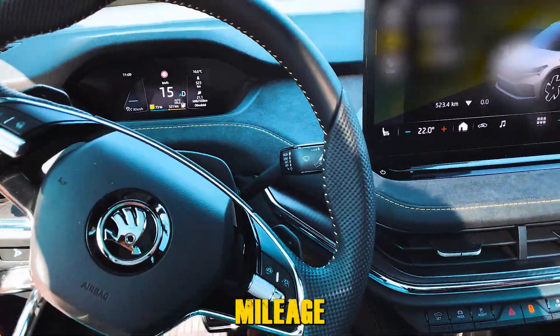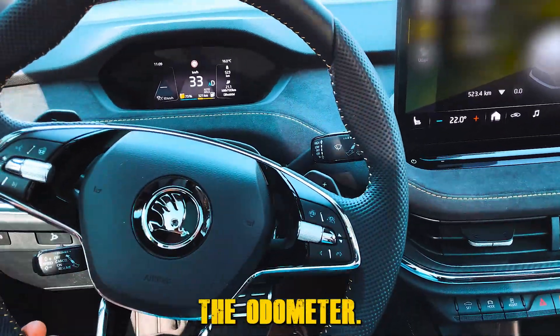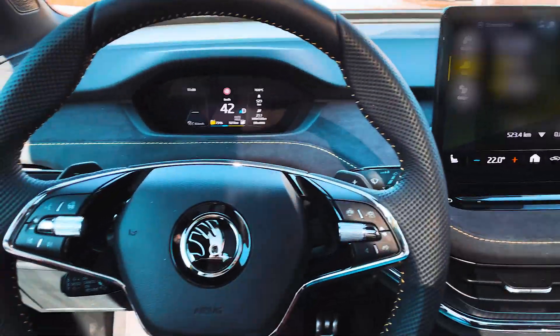As you can see, mileage is not counted on the odometer. The device works perfectly.